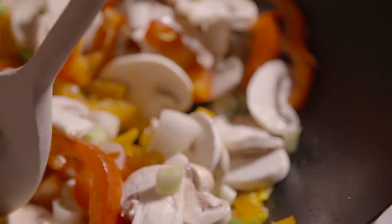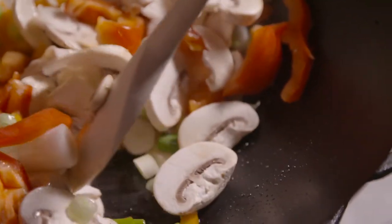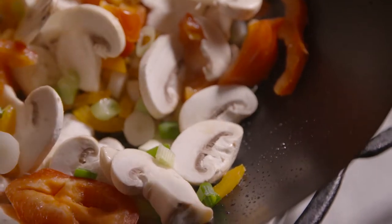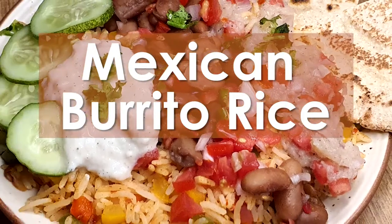Hi guys, welcome to the fourth episode of Around the World. Around the World is a series of episodes where we are presenting top 10 international dishes in a healthy way and with the Indian twist, and today we are making Mexican burrito rice.